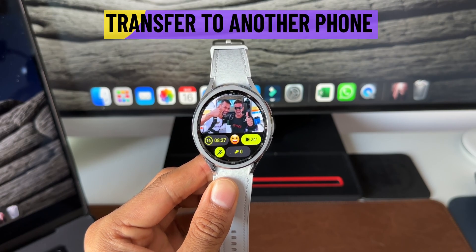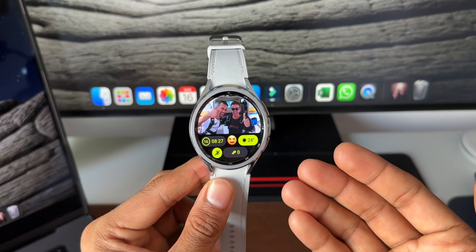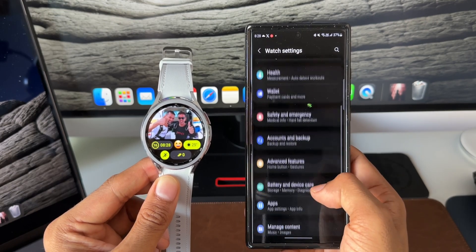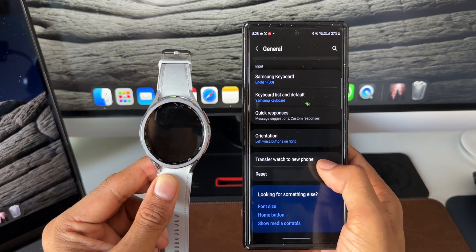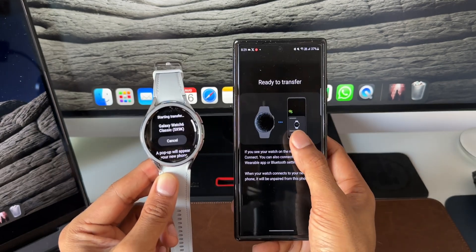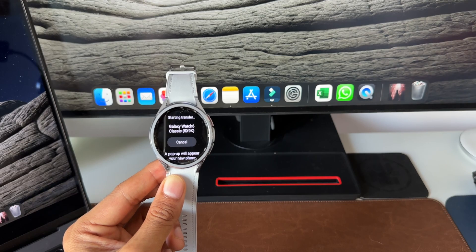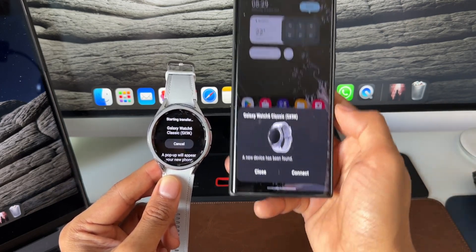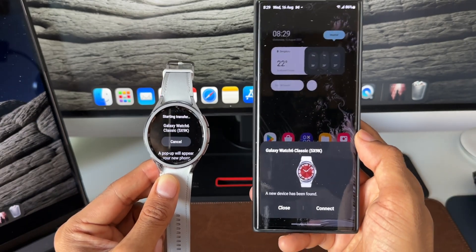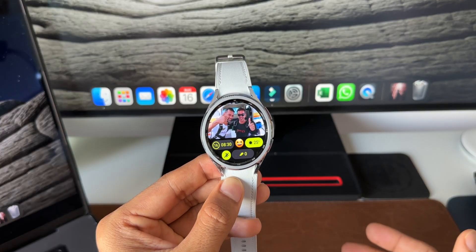Another great feature is transferring the watch to a new phone without restarting or resetting it. On the Galaxy Wearable app, go to Watch Settings, then General, and you'll see 'Transfer Watch to a New Phone.' Tap it and it says 'Ready to transfer.' On the new phone — in this case an S22 Ultra — you'll get a popup showing the Galaxy Watch 6 Classic. Tap Connect to link the watch to the new phone without any reset.